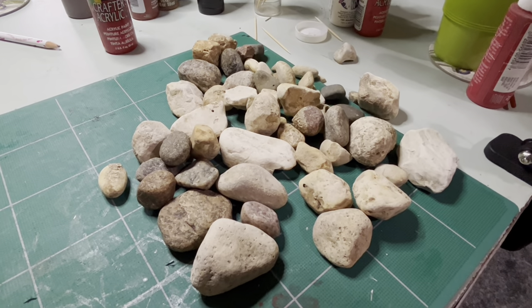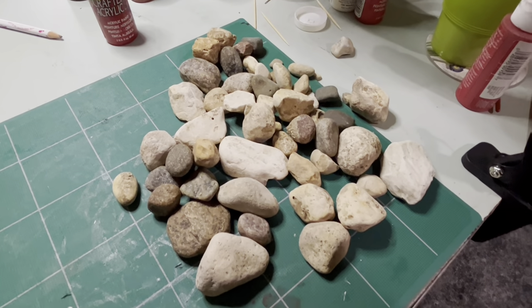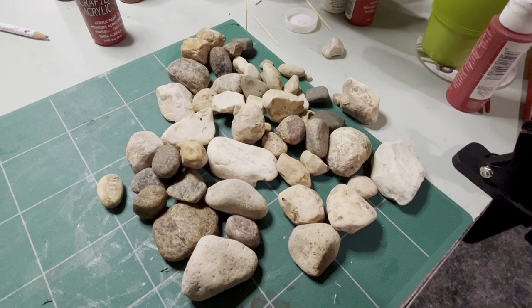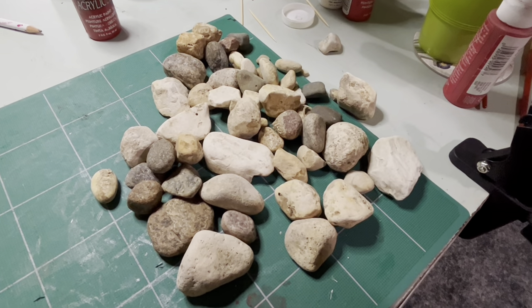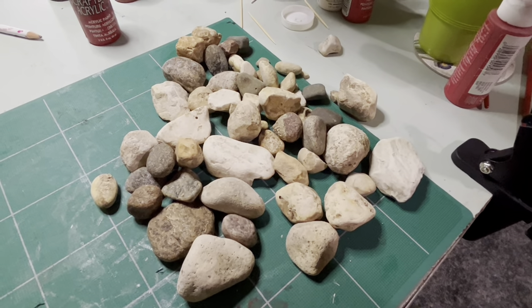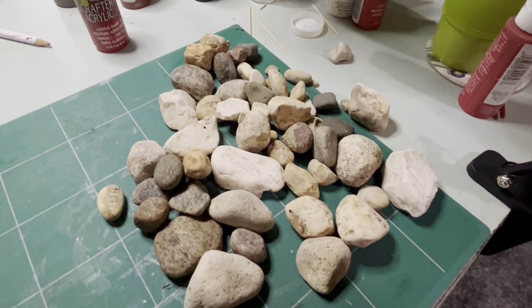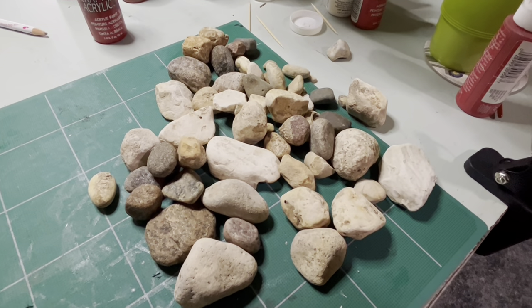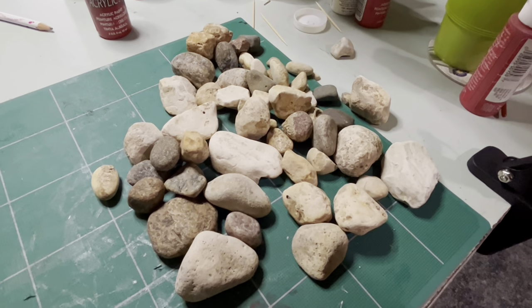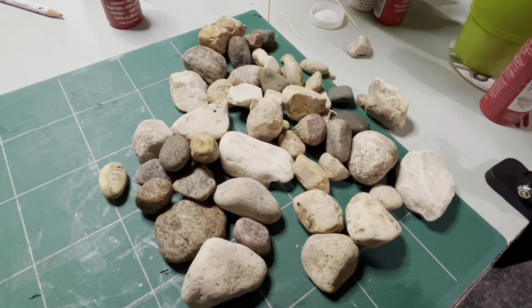I have been pulling stones out of my garden for eight years since we've been here. Every year I unearth more and more stones when I start gardening, through the summer and fall, and anytime I do any tilling. I put them in a bucket, and I have buckets all over the property full of stones. I thought perhaps it was time I did something with these stones, so today I'm doing a few little things with stones and I'll show you what I'm up to.